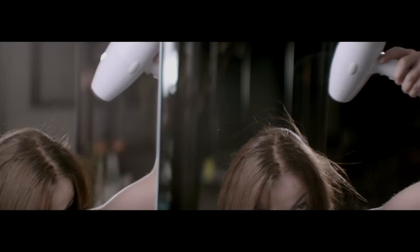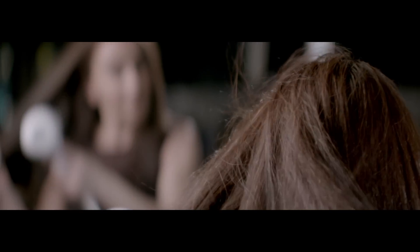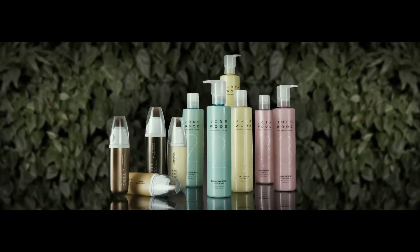It's best just to use a dryer to seal the colour into the hair. Keeping colour looking fresh is the most important thing.